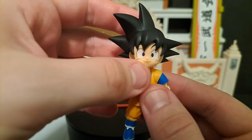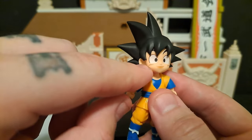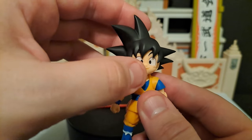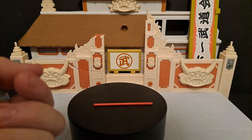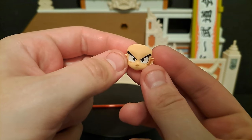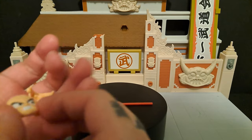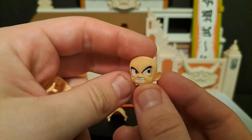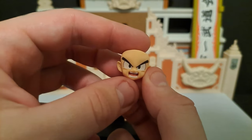So you get the basic face right on it there. The sculpt is good, I think it looks great. You get this first basic face sculpt, and then you get three other face sculpts: the kind of pouting angry face, the side-eye angry face, and then the screaming face.